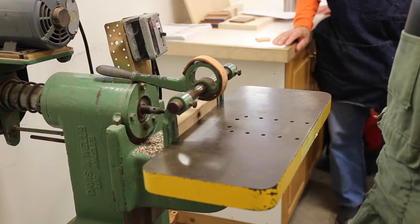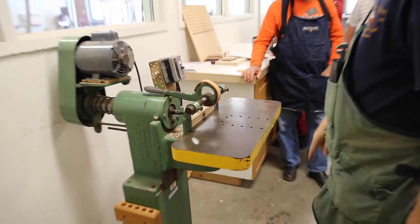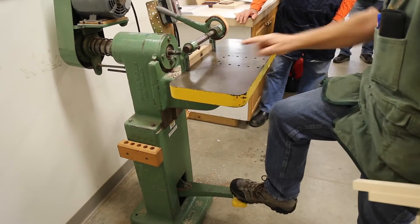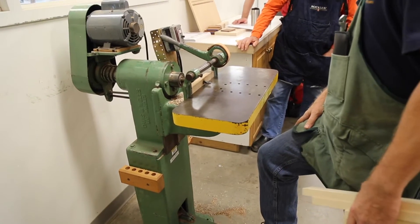Drill press — you grab a hold of a handle, pull down, the quill comes down and brings the bit with it, and it drills the hole. With this machine, when you push on a foot pedal, look what happens to the drill bit: it emerges through the fence and bores the hole.